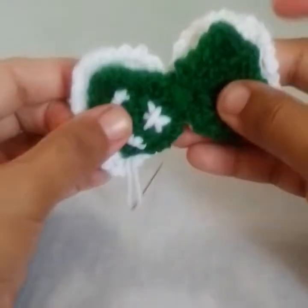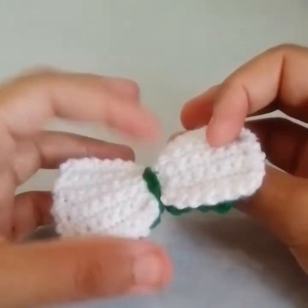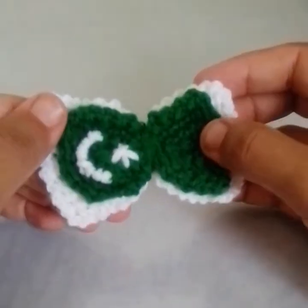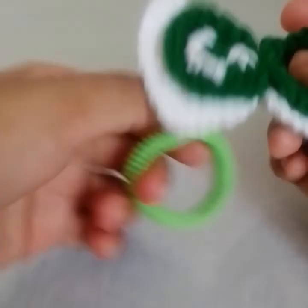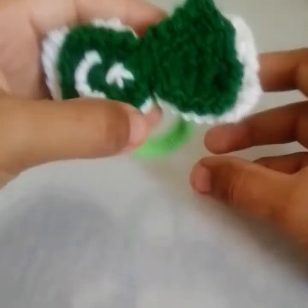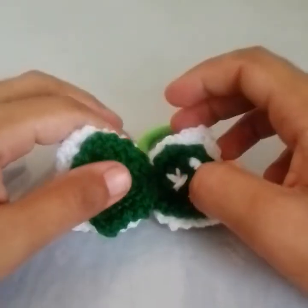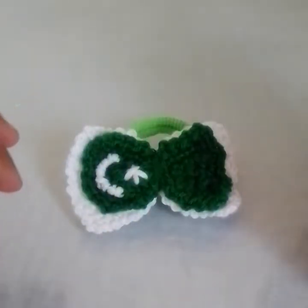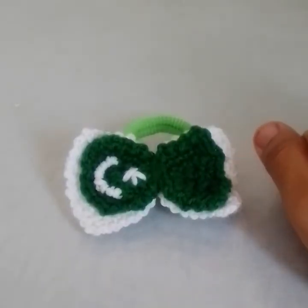Now I will just cut the yarn and weave the ends. It's completed! You can use it as a brooch — just attach a pin on the back. You can attach it on the headband and use it as it is, or you can attach it on a ribbon and it would look so nice. I hope you have liked this idea. Please don't forget to subscribe, like, and share. For any query you can ask me in the comment section. Thank you for watching!